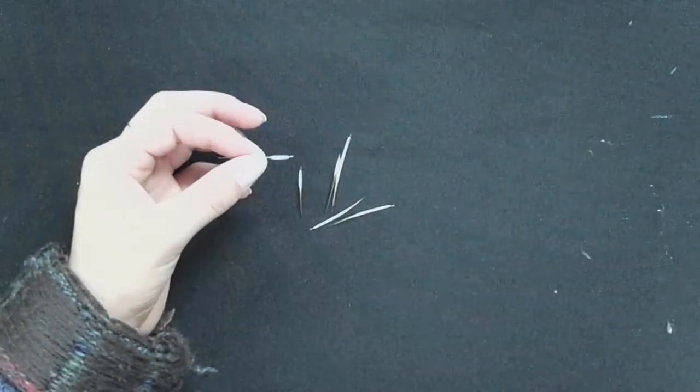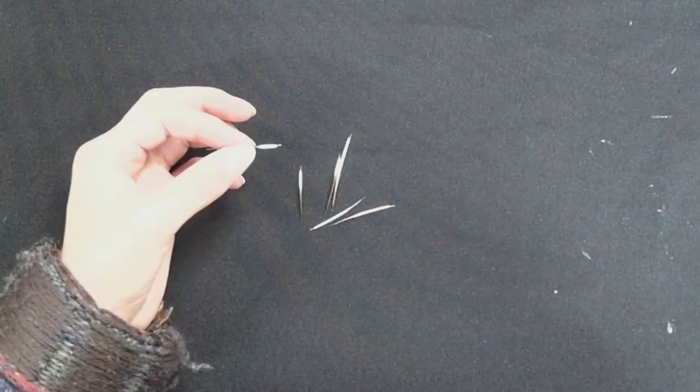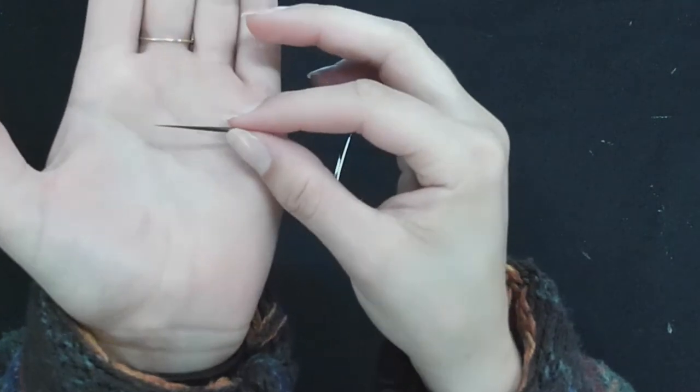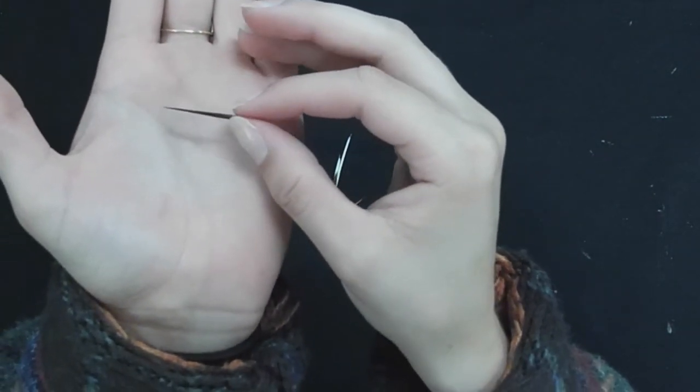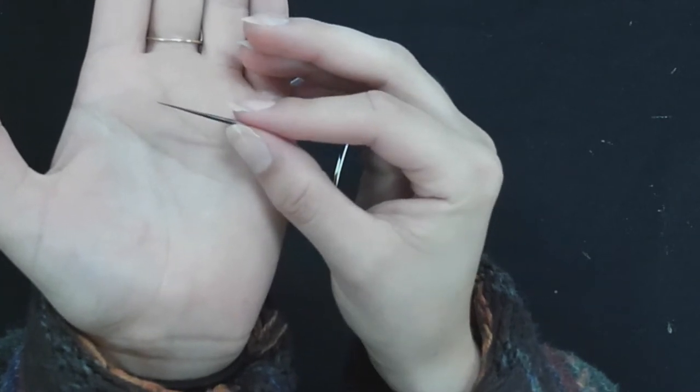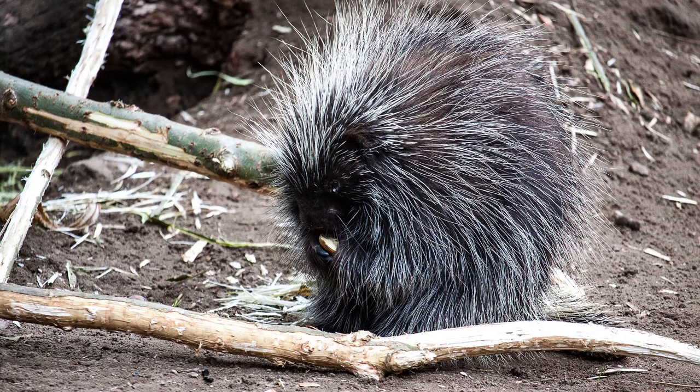Porcupines are rodents and there are more than two dozen species, all of which have sharp needle-like quills. Porcupines have soft hair on their backs, but on their backs, sides, and tails they often have sharp quills, and these quills will lay flat until the porcupine feels threatened and then they will stand up. Porcupines can shake their quills which makes a rattling sound as a warning to predators, but if they can't scare a predator away they can charge backwards into the predator so their quills will attach to the predator.